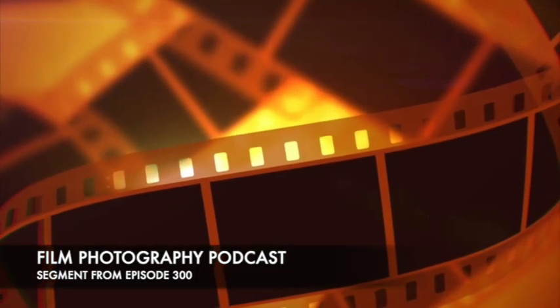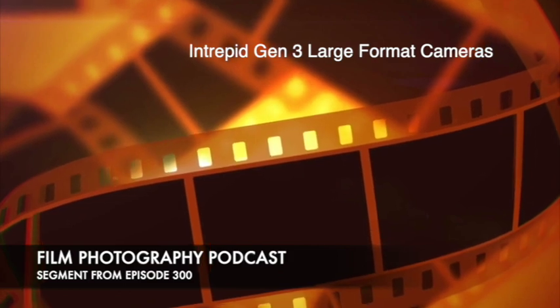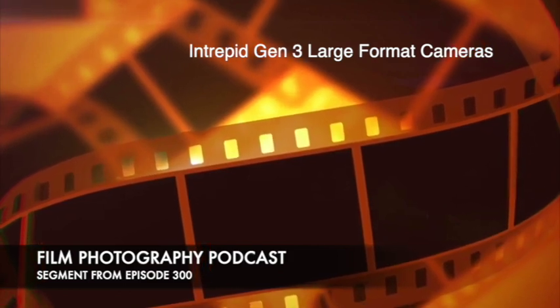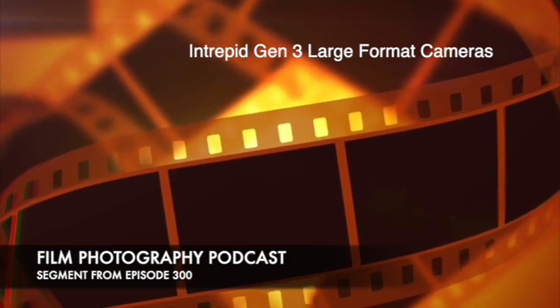Hey, we're back. Mr. Matt Mirage. Hey, how's it going, guys? Large format Matt. Yeah, that's right. Something new, and I'm excited because it's large format in all different 4x5, 5x7, 8x10.